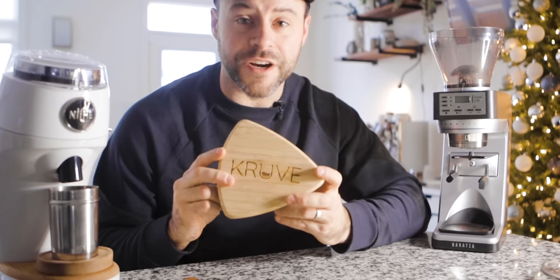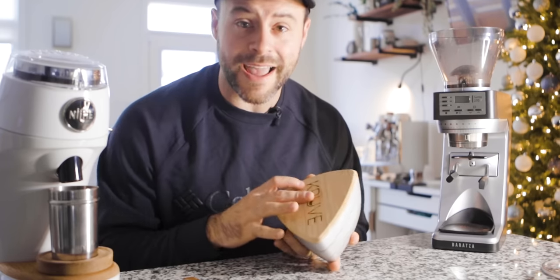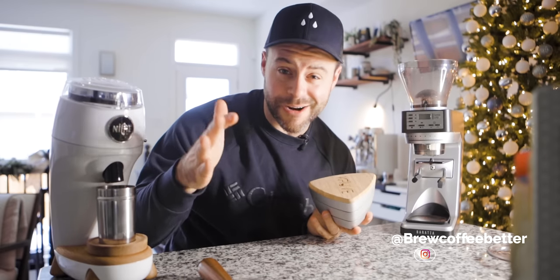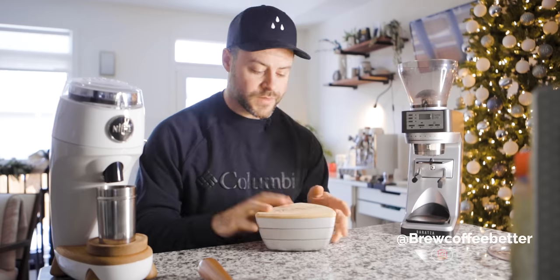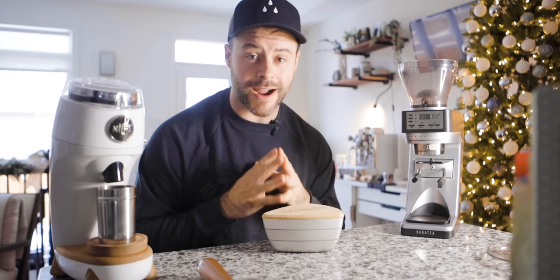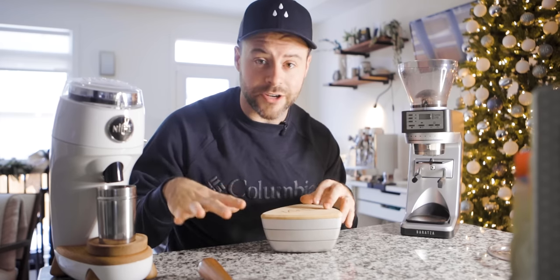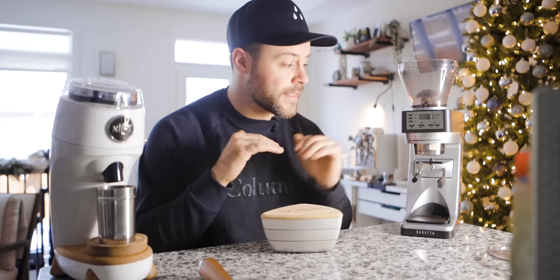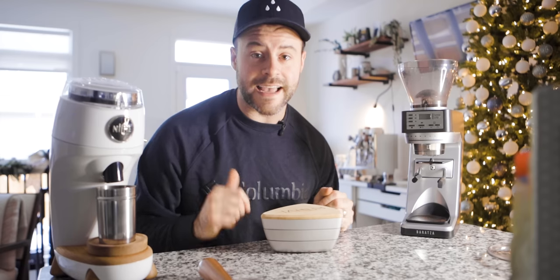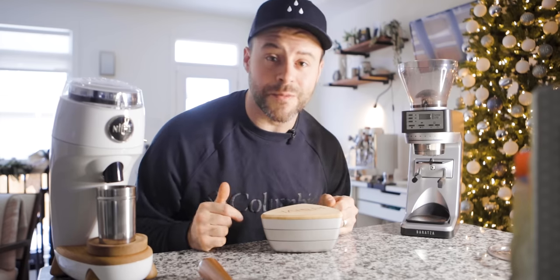I have a Cruve sifter — an incredible little piece of equipment lent to me by a friend. I'll link his Instagram down below, go give him a follow. His name is Josh. I'm going to test out these two grinders and put them through the sifter to see their grinding consistency, and I'll also use this to compare some entry-level grinders in the coming weeks. So if you want to see those videos, make sure you subscribe.